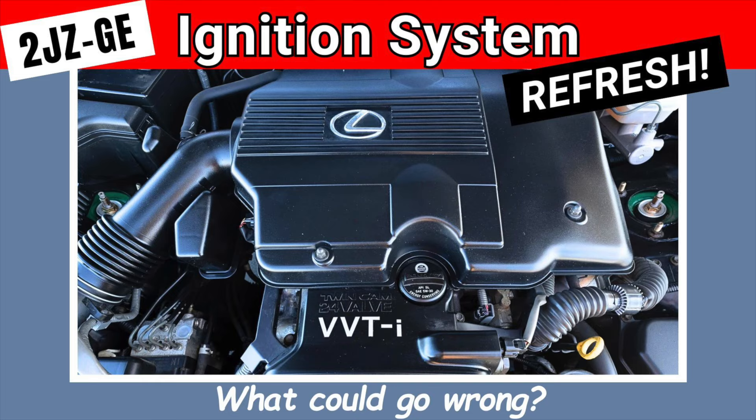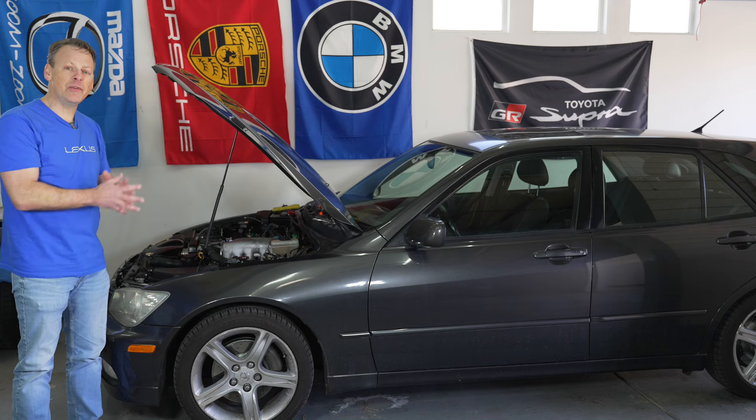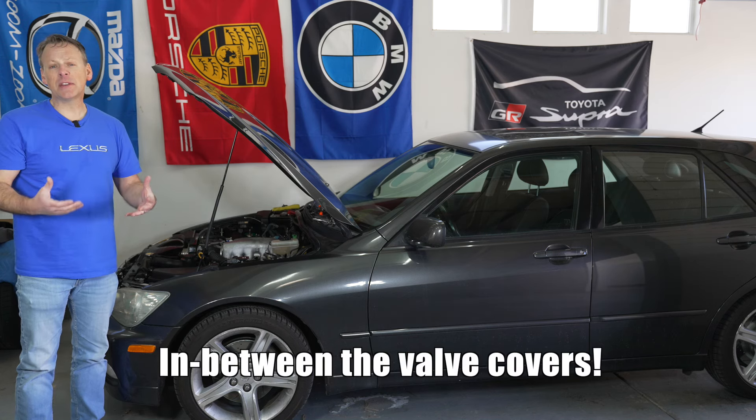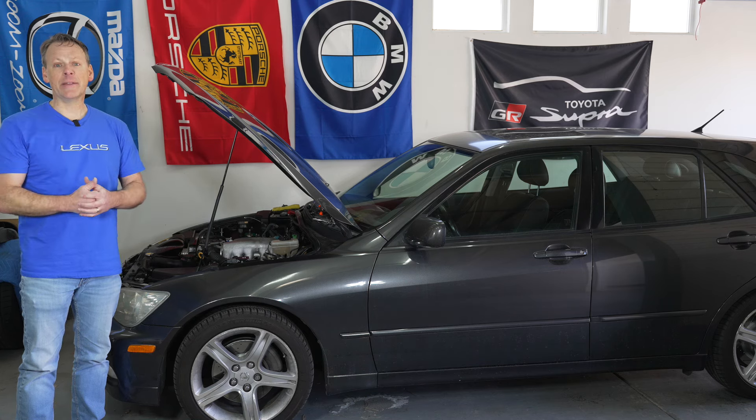Recently I've upgraded the spark plugs, the wires and the coil packs. I found a lot of oil in the galley in between the two valves — the intake valve and the exhaust valve. And in replacing the spark plugs, three out of the six spark plugs had a lot of oil on them.